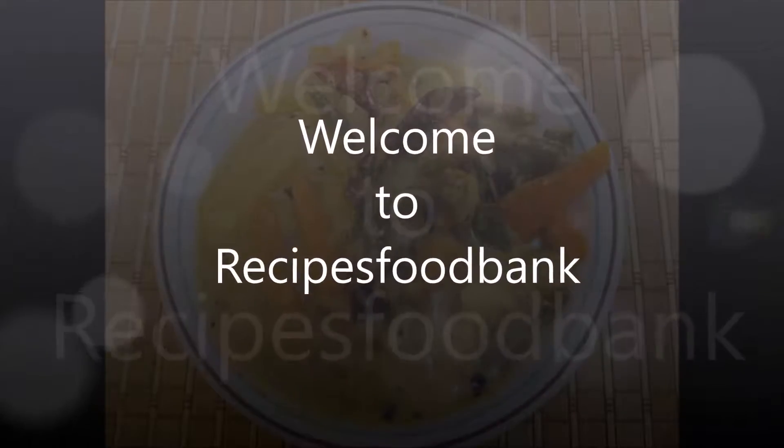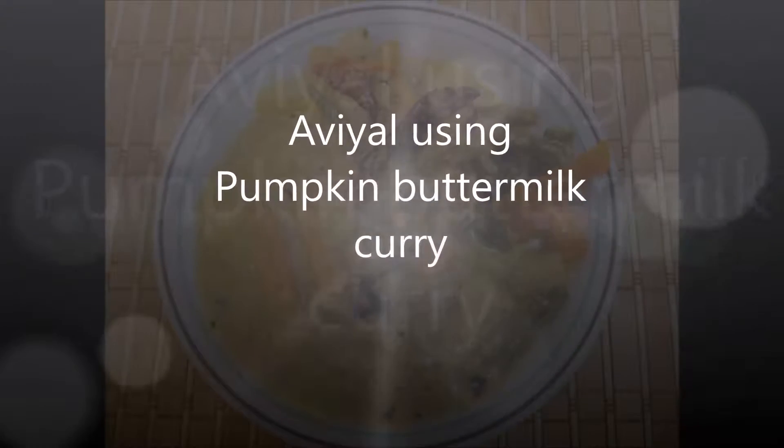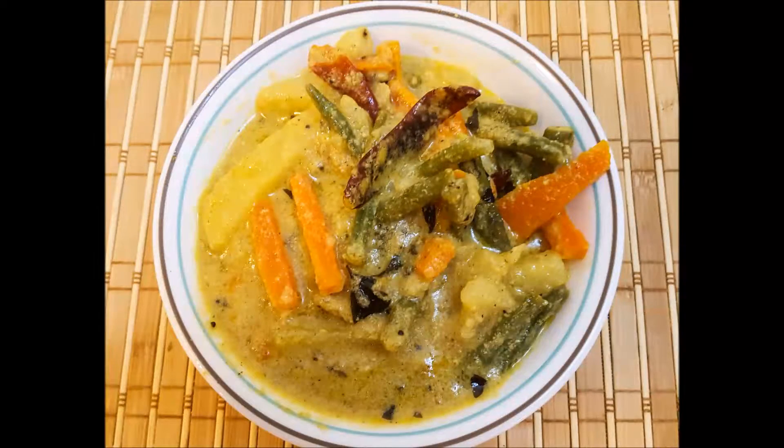Hi viewers, welcome to Recipes Food Bank. Today's recipe is making of avial using pumpkin buttermilk curry. It is a quick and easy recipe which you and your family will love to taste. Come on, let's get started.